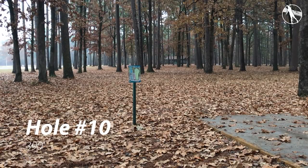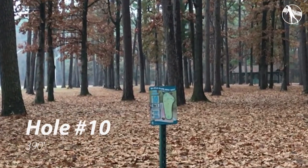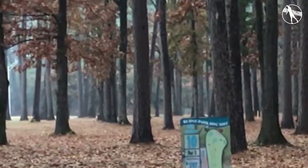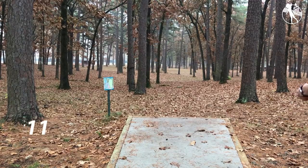Hole ten. This is a tunnel shot off the tee with a good fade. I sawed this one off a little bit — I should have thrown it a little bit less hyzer. The only OB here is if you go too straight, so if you throw something stable you're going to be set. Generally it's a fairly overstable driver thrown flat. I was a bit short, missed the putt and came back.